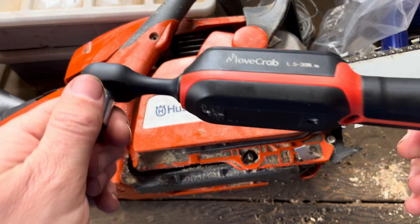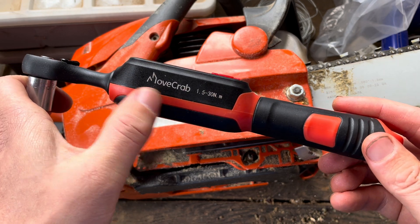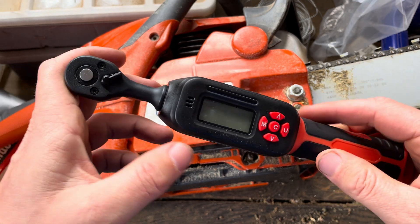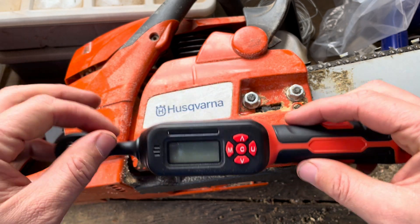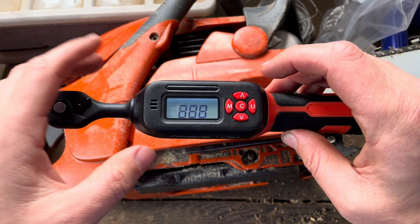Hey everybody, this is a quick video to show you how to use a digital torque wrench. There are a bunch of different ones out there. This particular one is from Movcrab — I'll put a link down if you're interested. I'll just go over quickly how we can do this and show you what we're going to do.